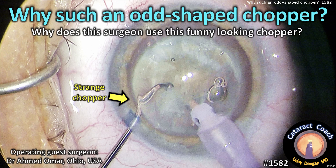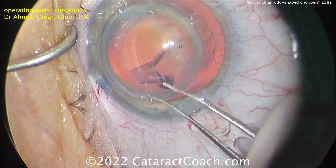CataractCoach.com. Why such an odd-shaped chopper? So why does this surgeon use this funny-looking instrument during surgery? Let's look at this case carefully here.